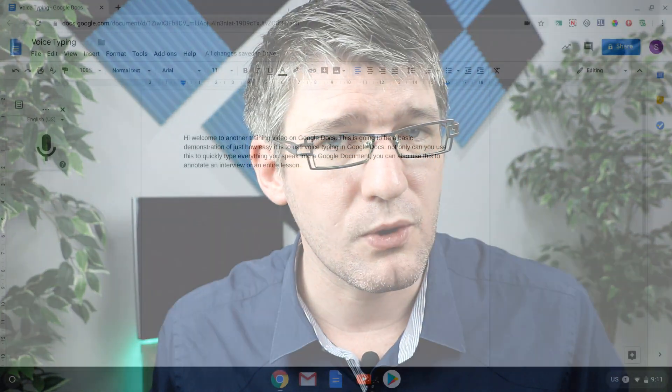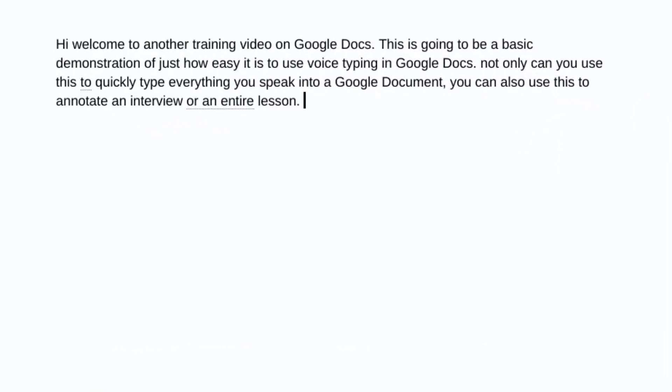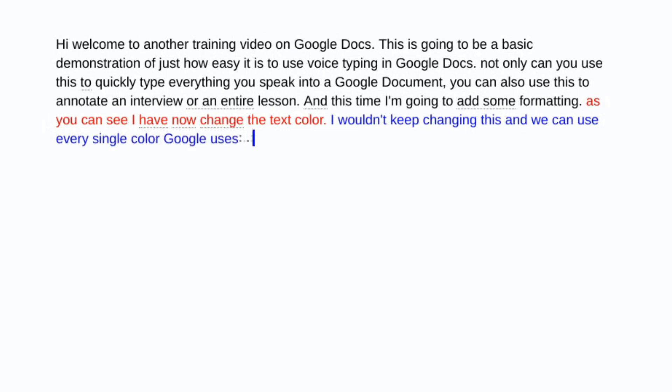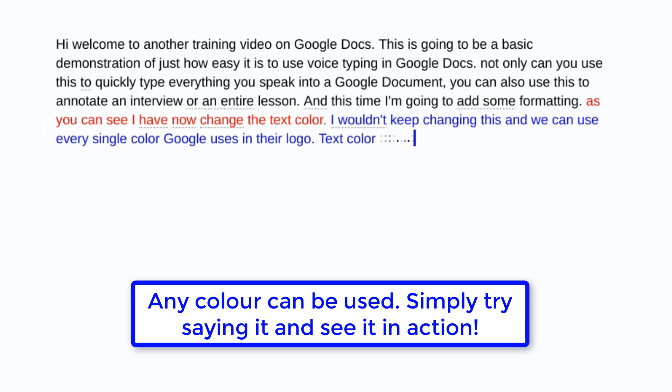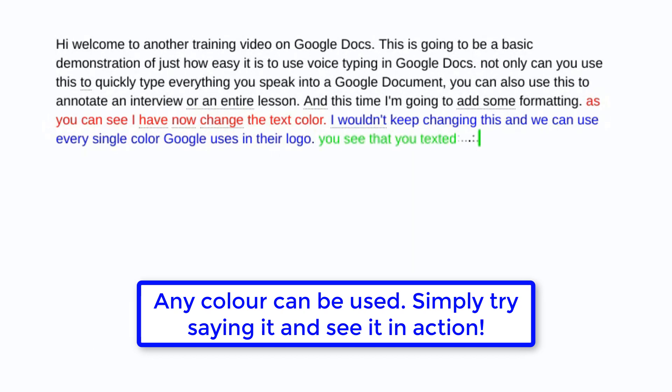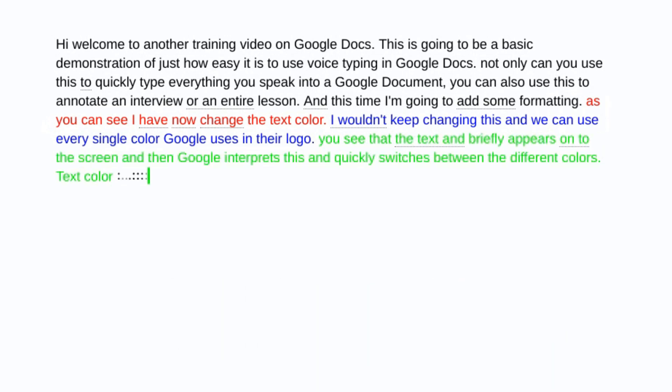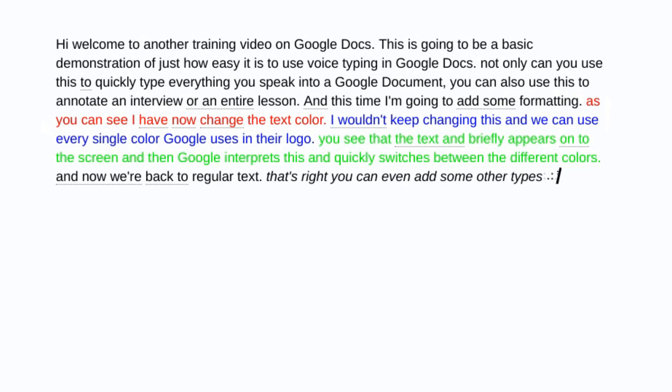I'm going to tap the microphone one more time so it starts recording, and this time I'm going to add some formatting. Text color red. As you can see I have now changed the text color. Text color blue. We can keep changing this and use every single color Google uses in their logo. Text color green. You can see the text briefly appears on screen and then Google interprets the command and switches between the different colors. Text color black. And now we're back to regular text. Italics — that's right, you can even add other types of formatting.